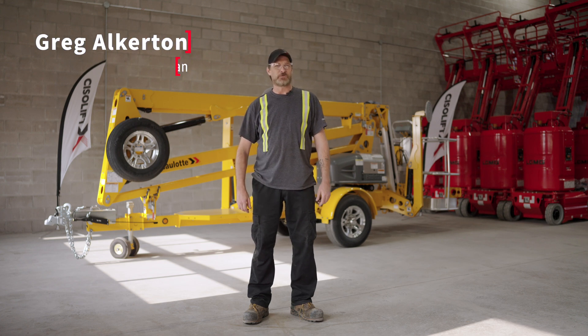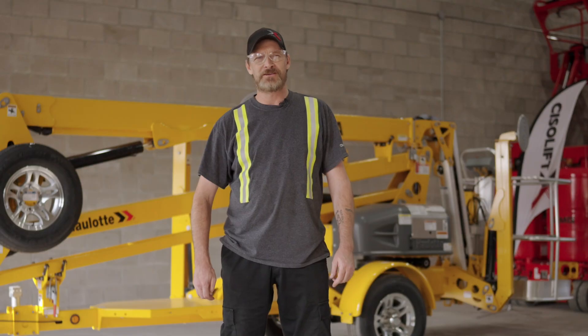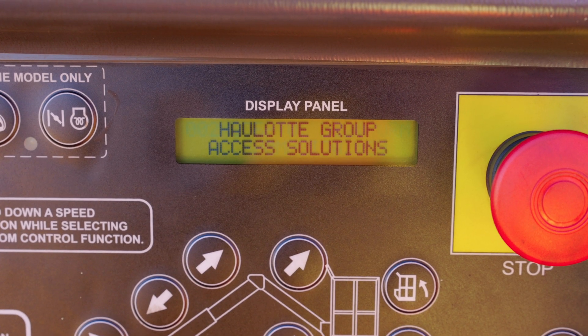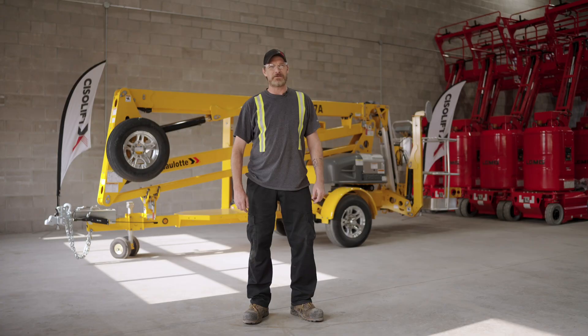Hello, I am Greg Elkerton, Field Service Technician for CISO-Lyft. Today, I would like to discuss loss of platform communication, which is code 002, which means the lower control has lost RS485 communication with platform control.